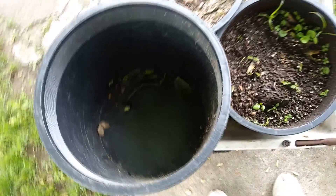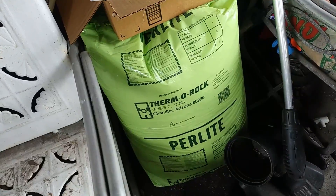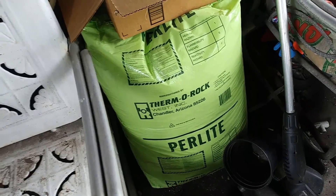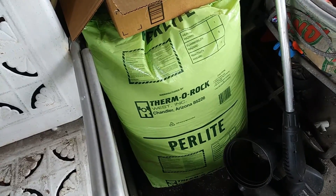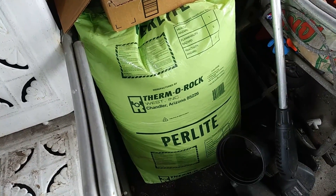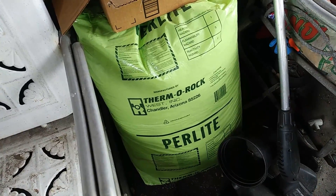Anyway, that's the old soil in the empty pots. I'm gonna be adding some perlite and I got a couple bags of this thermal rock stuff I'm gonna be mixing in with the soil. It's gonna take me a little bit of time to do each one. I'll do them individually — mix in a little soil, a little perlite, mix it up, then add a plant to finish it off.